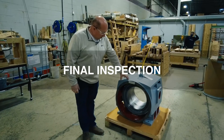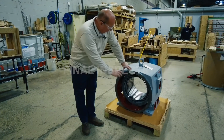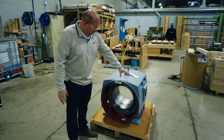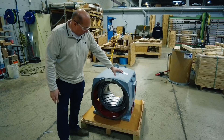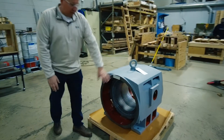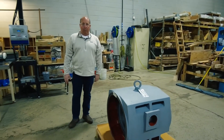Once the core is reassembled in the frame, depending on the size of the motor and the requirement, we have the ability to prime the frame and repaint the core. This is essentially a core that we just completed and it's getting prepared for shipping.